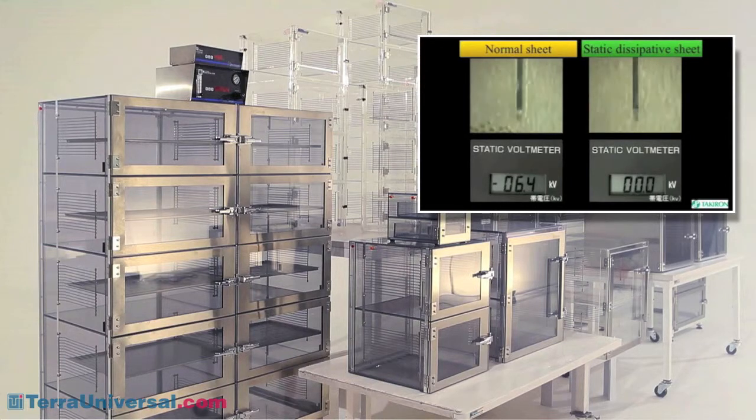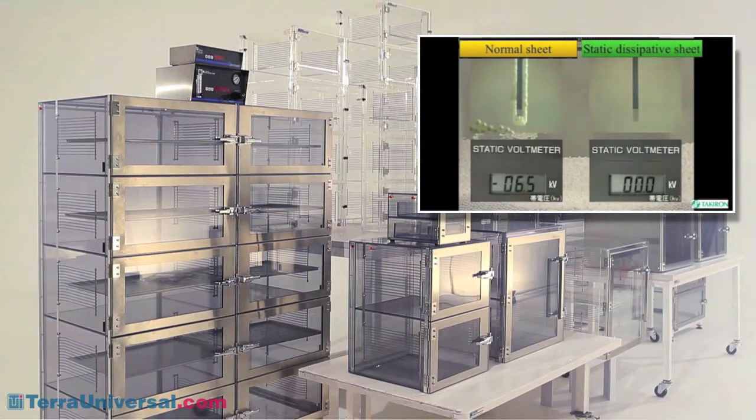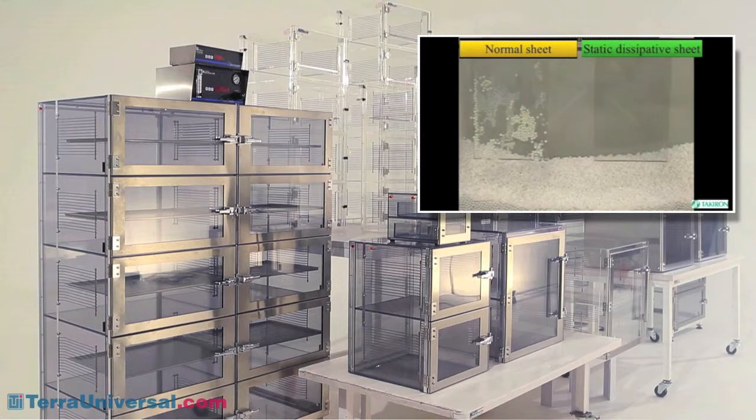Static dissipative PVC cabinets prevent these problems, making them the models of choice when you're concerned about a clean, sterile, static-safe environment.